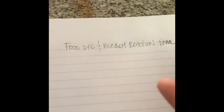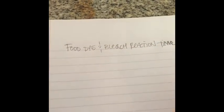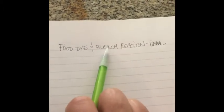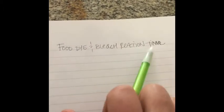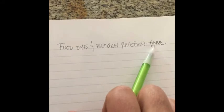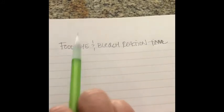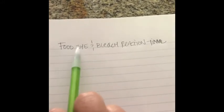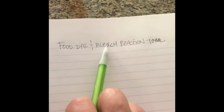Now it comes time for that pesky data table. What are we going to write a data table about? What are we supposed to write down? How do we make a format for it? Let's go back to what the reaction actually was — we mixed food dye and bleach, and we measured the time. So what did we keep the same? The food dye was the same each time. What did we change? The bleach. So here is your controlled variable, and here is your independent variable.